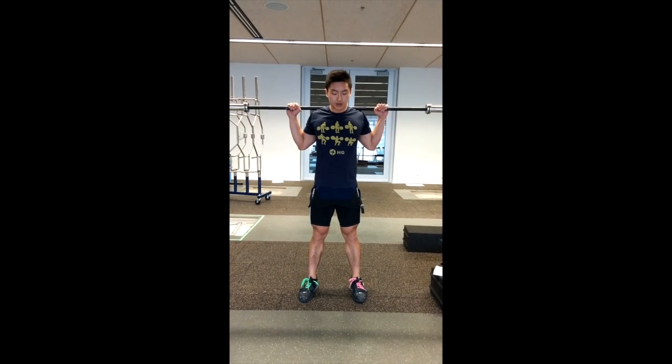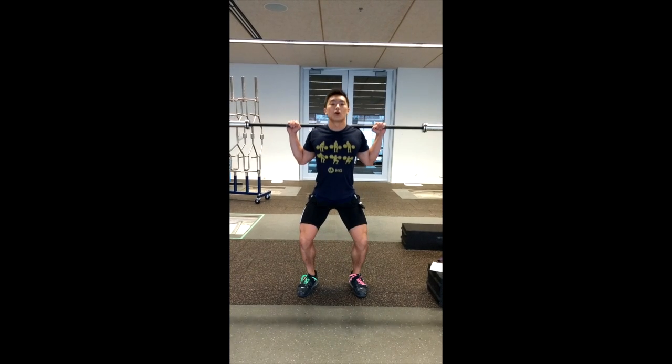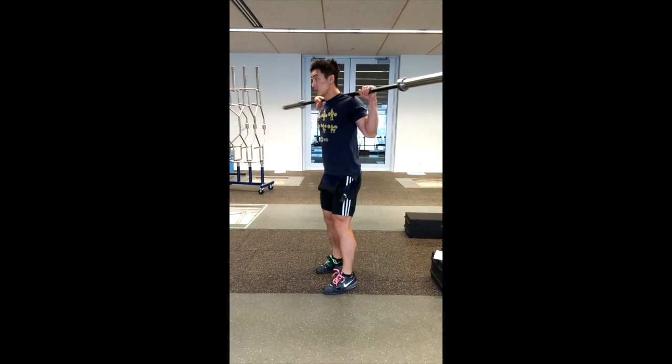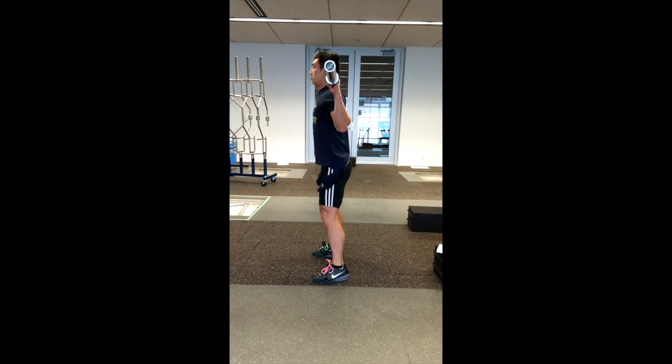Applying those principles to the back squat: feet are flat on the ground, upright torso, coming down slow, shins going forward, then fast coming up. One more time from the side — keeping an upright torso, engaging your back and your legs, going down slow, upright torso, and fast.